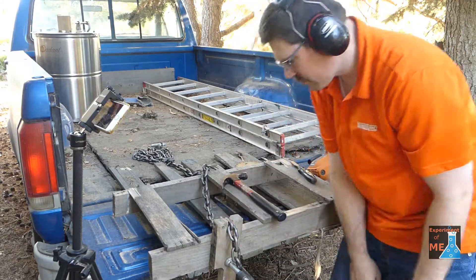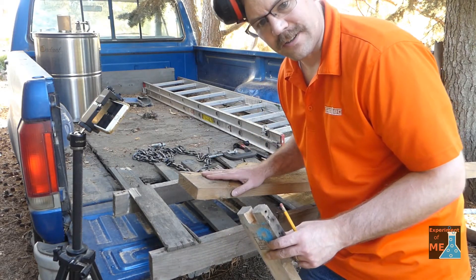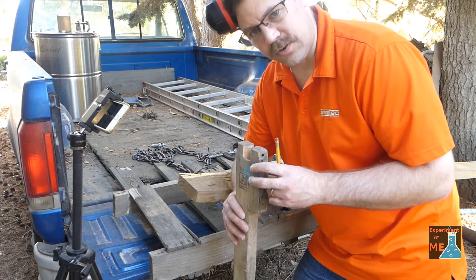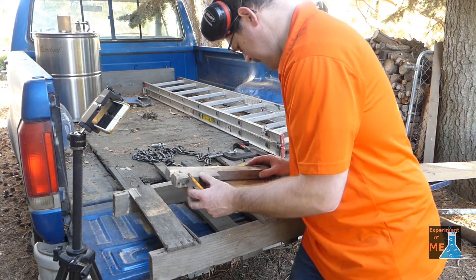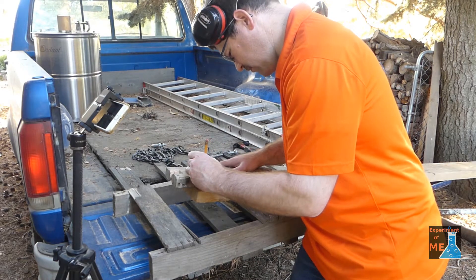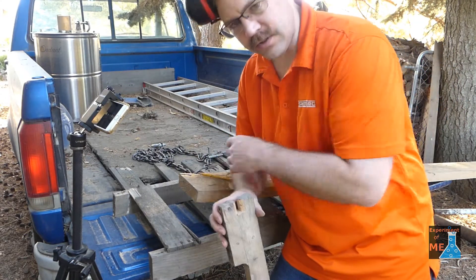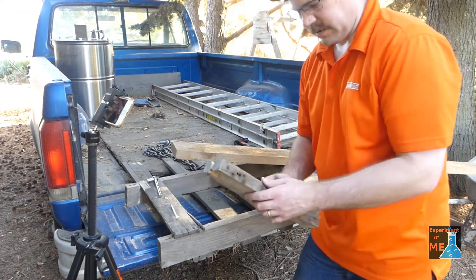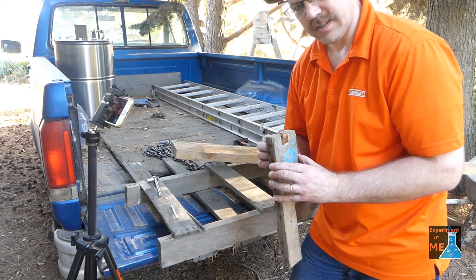Now I need to mount this piece of oak to my actual lever. The reason why I'm using oak and the end grain is because the end grain is really tough, so that should hold up to the chain pushing on it really well. I've marked the holes where I'm going to drill for the bolts that will attach it to the 2x6.